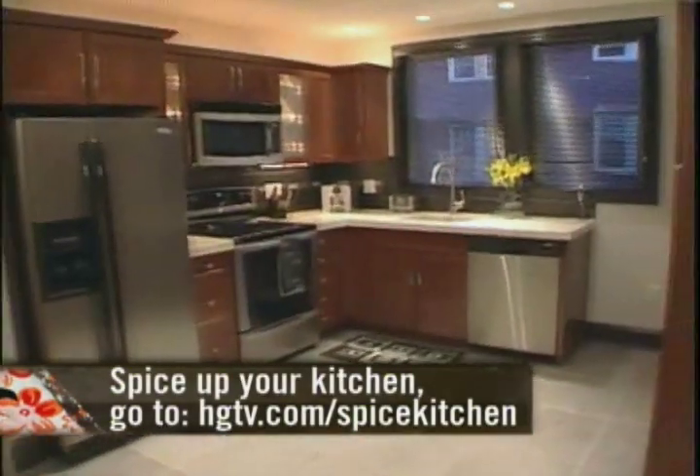For more ways to spice up your kitchen, go to hgtv.com/spice-kitchen.